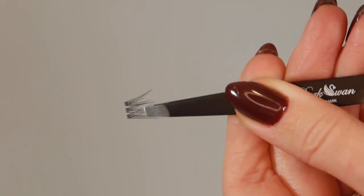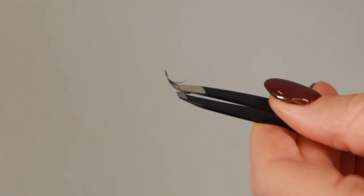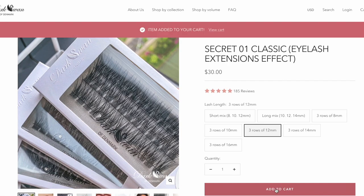Hey everyone, I'm Tosh and I'm here to show you how to apply DarkSwan's Secret Lash Clusters for an effortless lash extension look from the comfort of your own home. DarkSwan's Secret Lashes have a super thin band making them very comfortable to wear under your lash line. Each box has an option of a short or a long mix, or you can opt for the same size in one box, allowing you to create a super customized lash look.